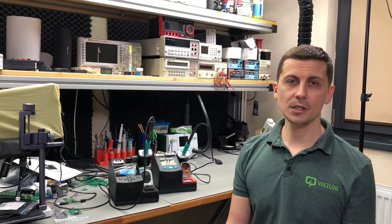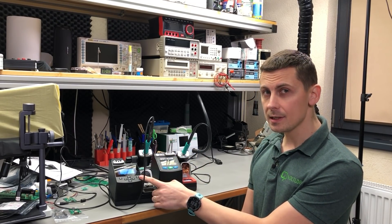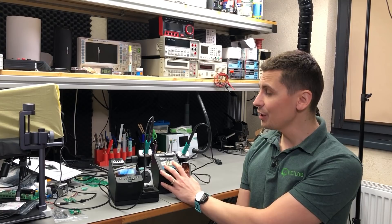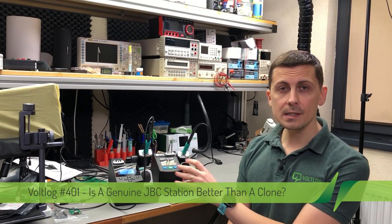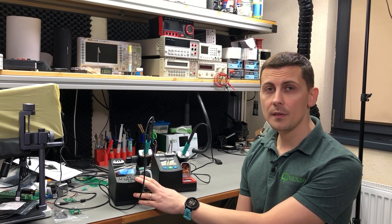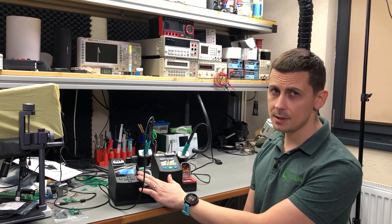If you're a regular viewer of the channel, you've probably seen me review this best soldering station in Vollog 340. This is actually a clone of a JBC station, and I've been using this clone — the best station — for the past year or so and I've been really happy with its performance. In this video I'm going to try to answer whether it's very different from a genuine station, thanks to weelectron.com who provided a genuine JBC station at a 50% discount. They have a pretty good offer on these JBC soldering stations.